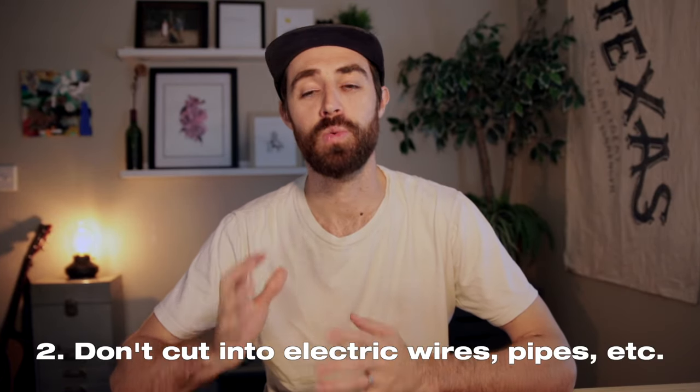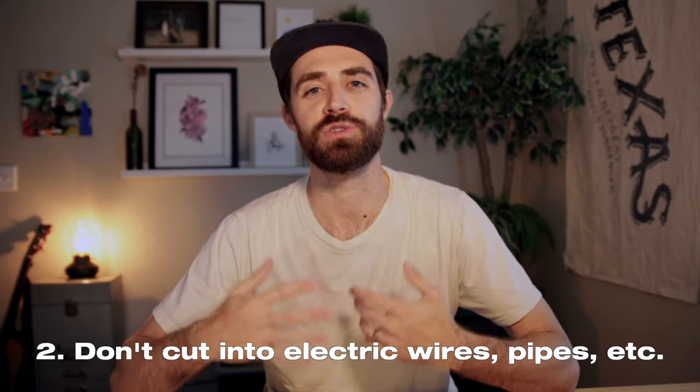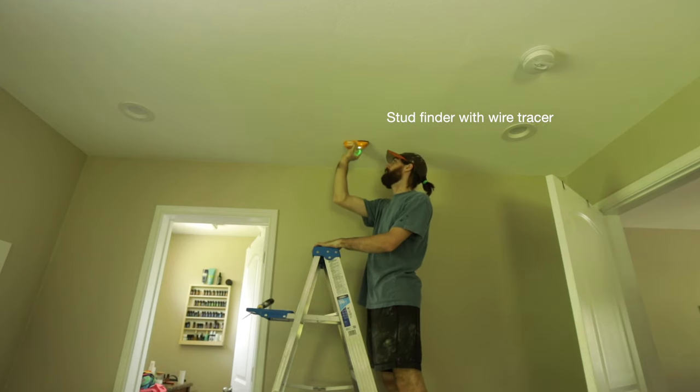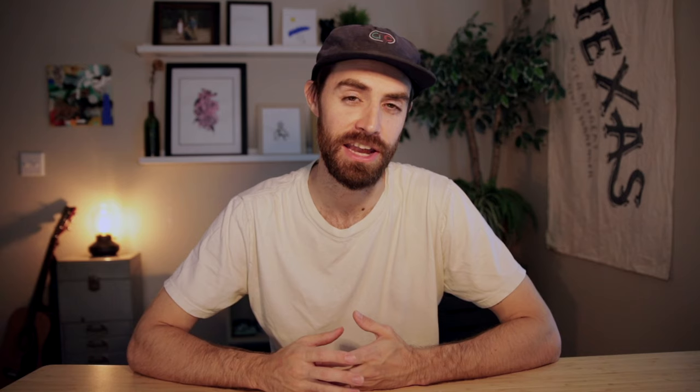Another important point: you want to make sure you're not cutting into pipes, electrical lines, or anything like that. Get your wire finder and find where you can safely cut a hole in your ceiling. Maybe turn off your electricity before you start cutting, and then finally start cutting that hole.